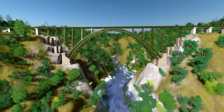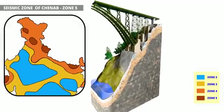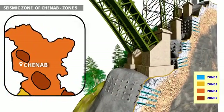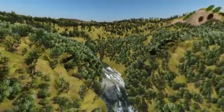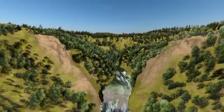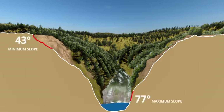To understand why this bridge is safe even in a Seismic Zone 5 area, let's take a cross-section of its foundation. This was the shape of the mountain before construction started — an irregular, sloped mountain. The minimum slope was 43 degrees and the maximum was 77 degrees.